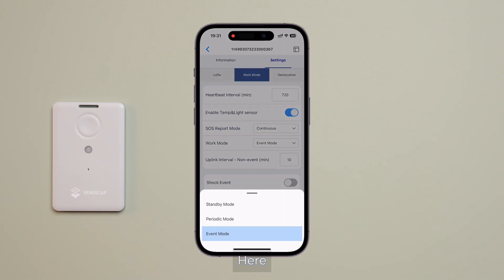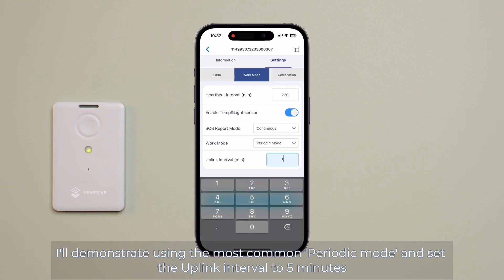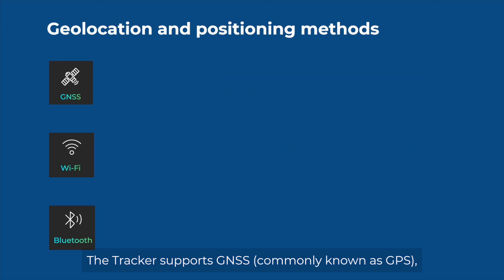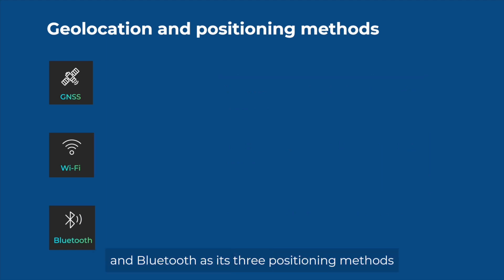Here, I'll demonstrate using the most common periodic mode and set the uplink interval to 5 minutes. Lastly, let's talk about the positioning methods. Tap on geolocation — the tracker supports GNSS (commonly known as GPS), Wi-Fi, and Bluetooth as its three positioning methods.